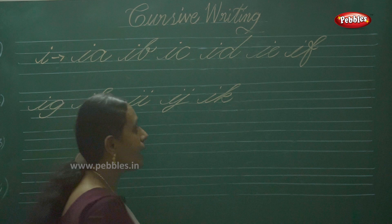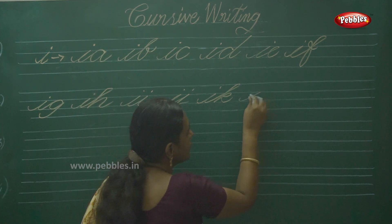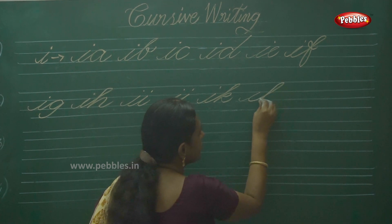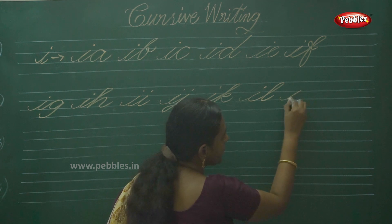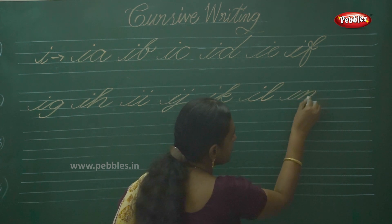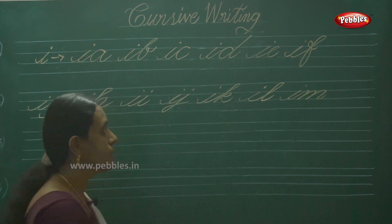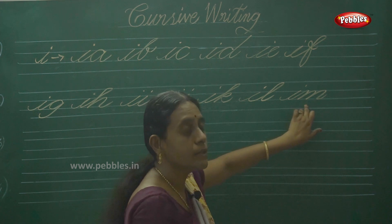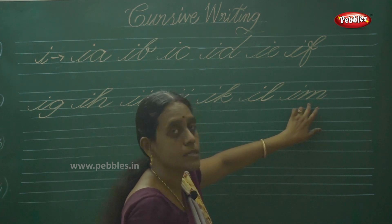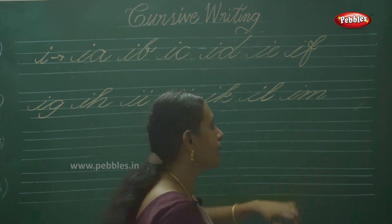Next one: IL, IM, IN. Then IL — next one is IM. Don't forget the second letter also; it comes from the basic stroke. Normal writing of the letter is wrong, so write the stroke of M, then complete the alphabet M.